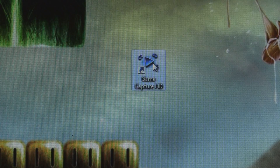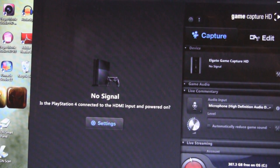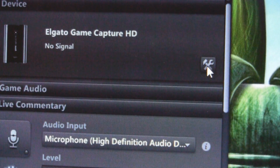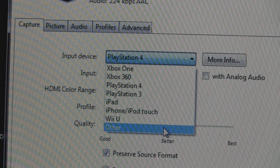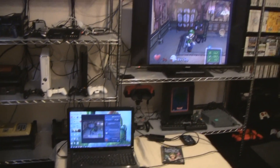Next, you'll need to open up the Elgato software. Download it from the internet if you don't have it. When the software opens, you will either see game footage on the screen, or it'll say no signal. If it says no signal, click this symbol right here. For input device, select other. The game footage should then appear on both the TV and the computer.